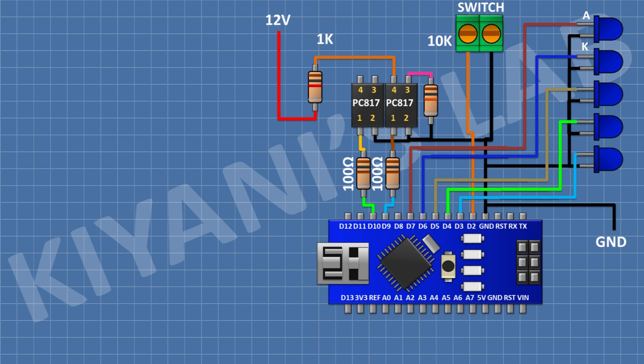After that, I'm going to connect a 1K resistor and connect its one pin to pin number 4 of the optocoupler and its other pin to 12V supply. After that, I'm going to connect a 10K resistor and connect its one pin to pin 3 of the optocoupler and its other pin to ground. After that, I'm going to connect a 2-pin terminal block connecting its one pin to pin 3 of the first optocoupler and its other pin to pin 3 of the second optocoupler.